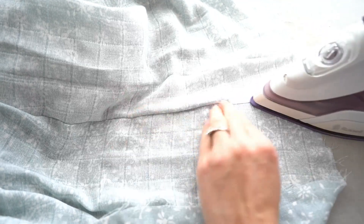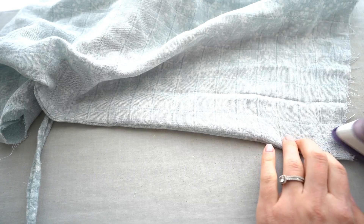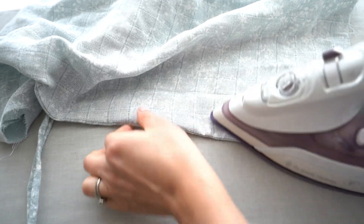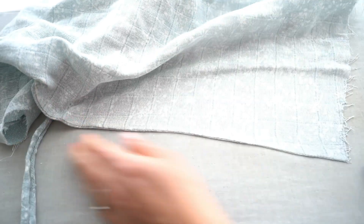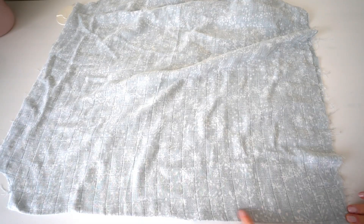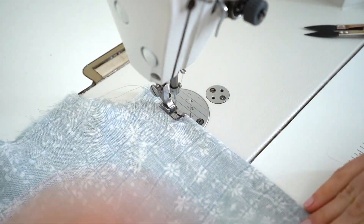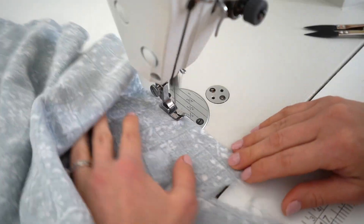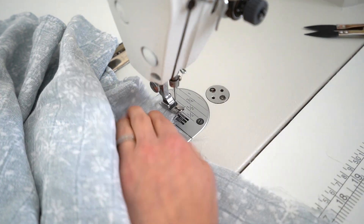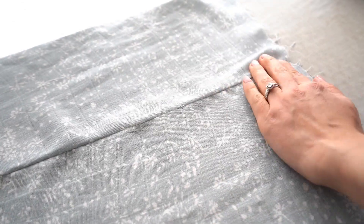Press side seams with the seam allowance turned to one side, then press with seam allowance inside and stitch the side seams. Turn seam allowance towards the back and press the seams.